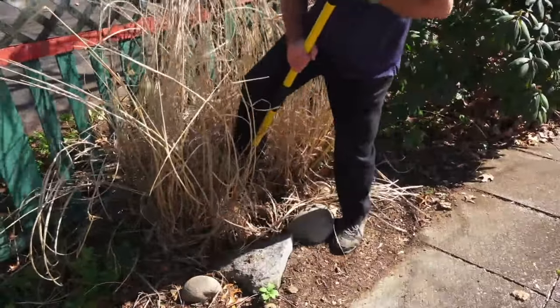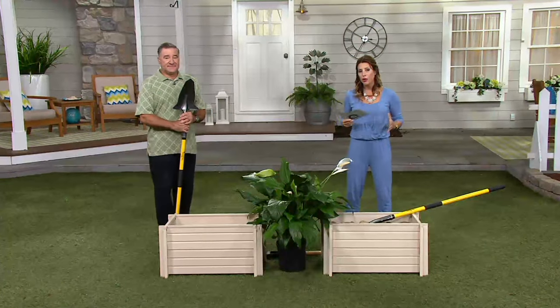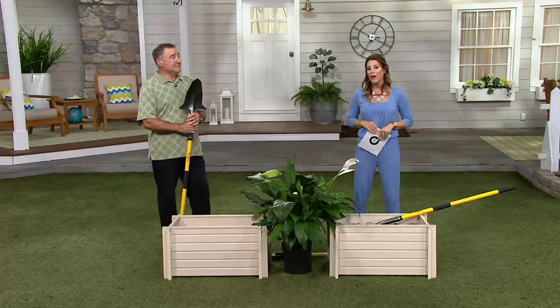This is really a fabulous item if you're that person that wants to get outside and do some of your yard work, but you're feeling like, I don't know if I have it in me any longer. Well, maybe what you need is the right tool, and that tool is brought to us today.